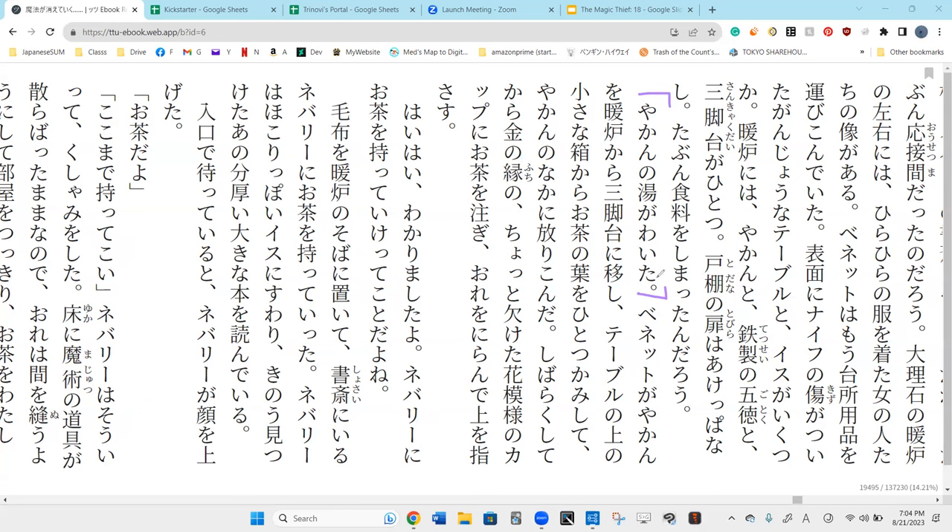Yakan no yu ga waita. Waita is the past tense — ita form. It comes from waku.